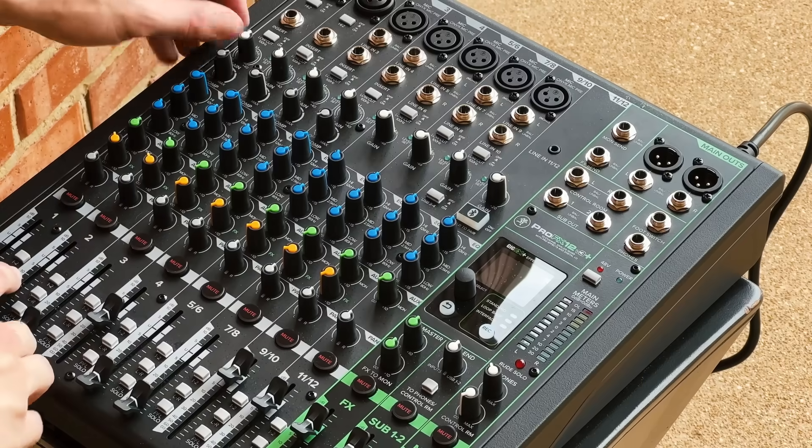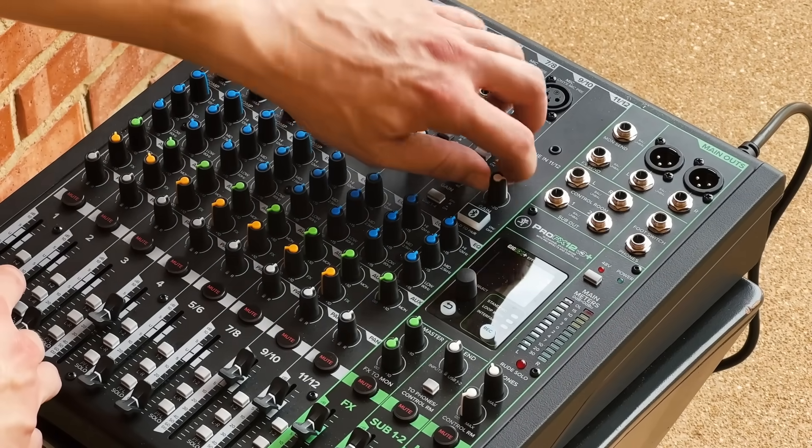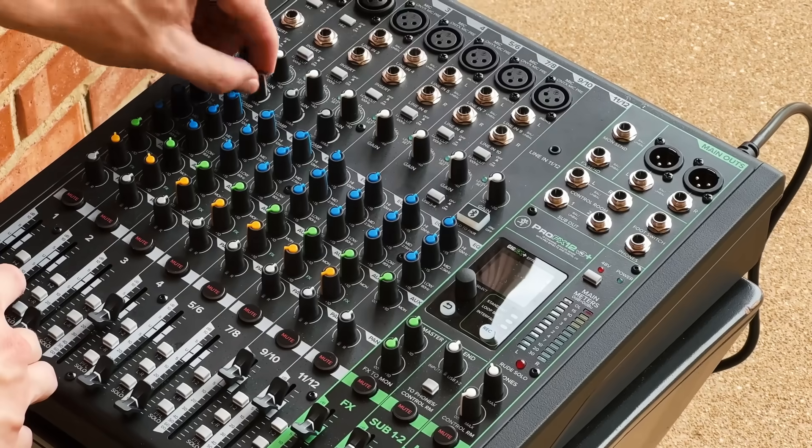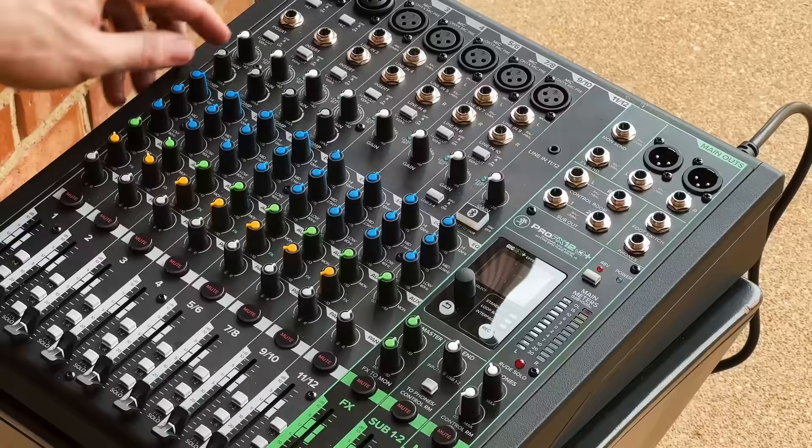The next step is to normal the mixer, or return all of the settings to their default positions. This helps to avoid any surprises that might have been left by the person who used it last, and it ensures you're working with a blank slate. Finally, we can start connecting things together.